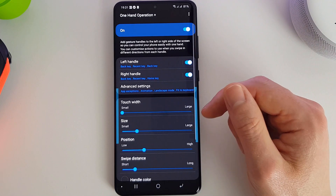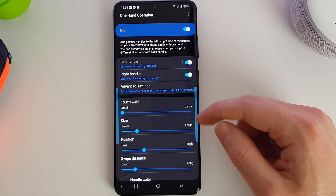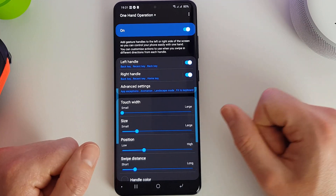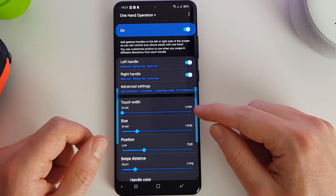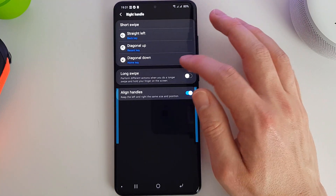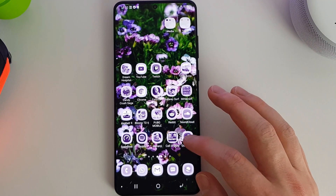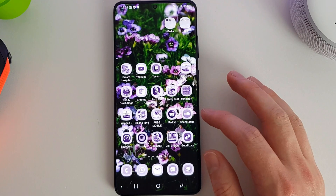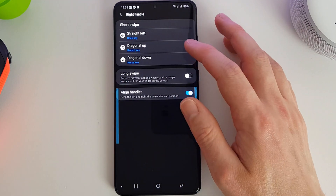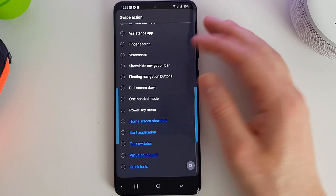Well, actually in here we have even more customization, and I think this is probably one of my favorite features. It allows you to add these little handles at the sides to perform various functions. To really be one-handed, you can set the bar on either side to do certain things such as back key, recent key, and the home key. So I know that if I pull this down it's going to go home, if I pull it to the left it's going to go back, and if I pull it up it's going to go to my recents. You can also set these to do pretty much anything you want — close apps, go to the app screen, all these different features.